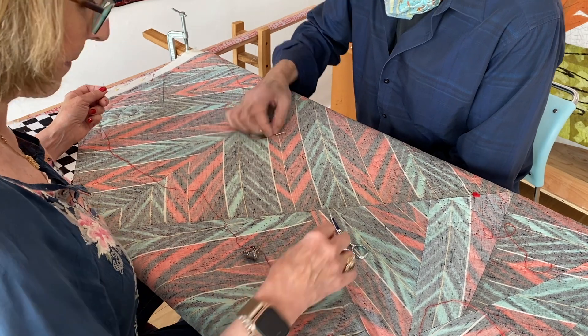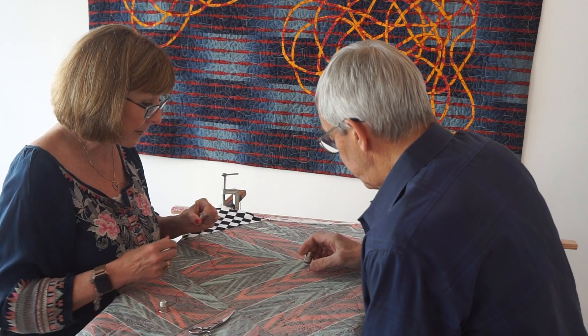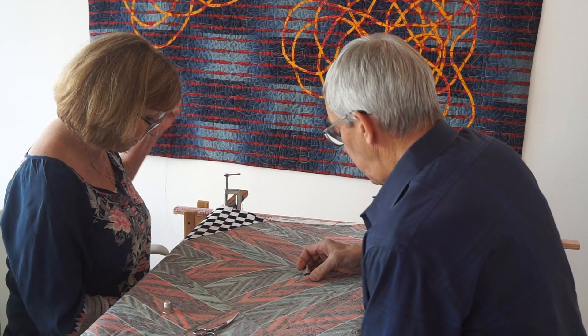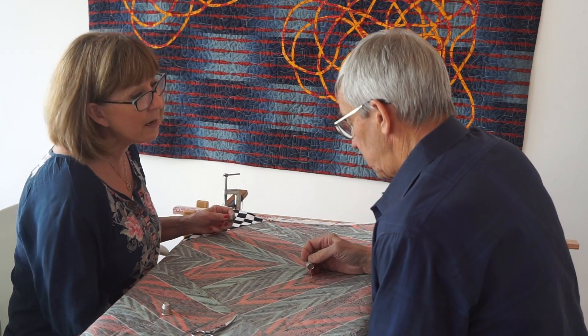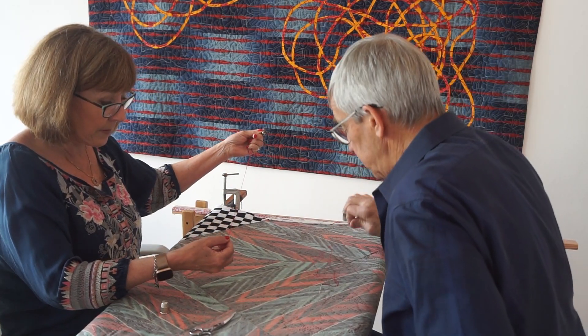We have more than one thing to do, so I'm going to do a leaf with this. It's just two curved lines. Am I allowed to knot mine or will it spoil it? You can do whatever you want since you can't quilt in both directions.